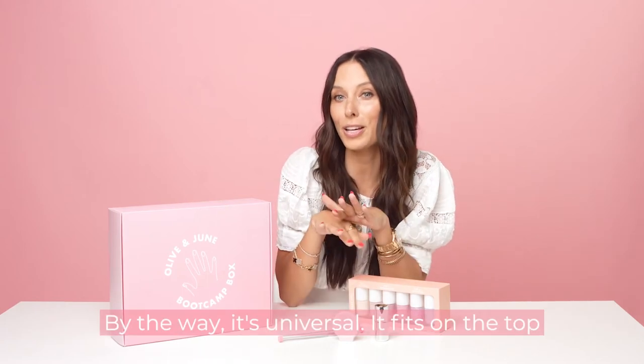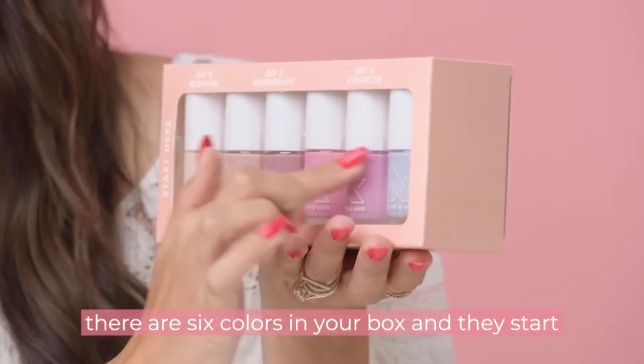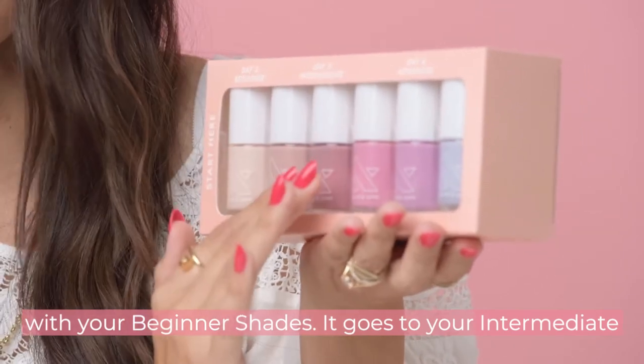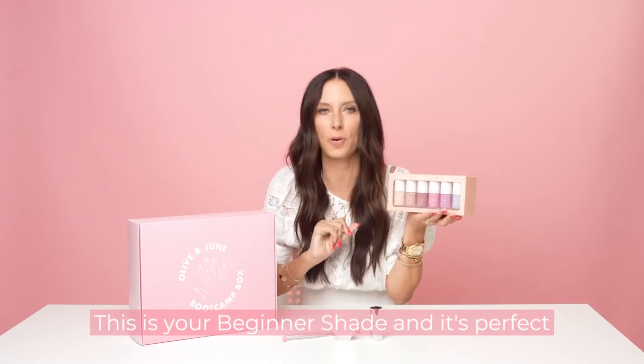By the way, it's universal — it fits the top of any polish bottle in your collection. As you look at your box, there are six colors, and they start with your beginner shades, then go to your intermediate and advanced shades. You're going to want to start with the polish on this side — this is your beginner shade, and it's perfect for day two.